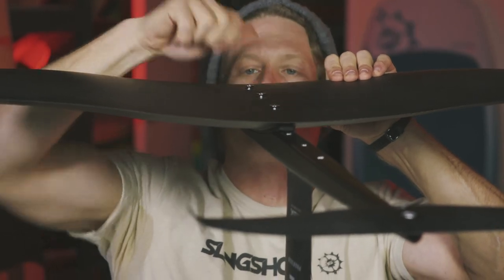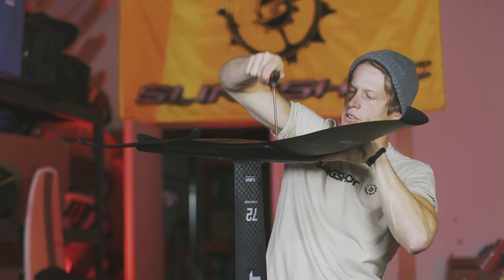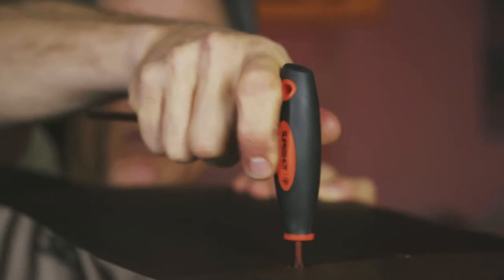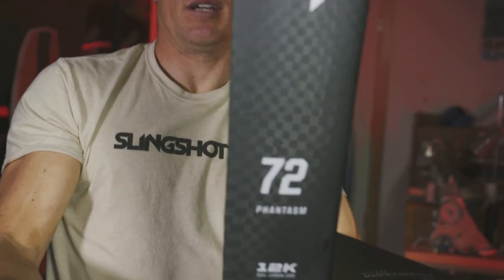Hand tighten down and give a firm tighten to ensure the parts fit well, then give it your final torque. Set that down and now your foil is fully assembled and ready to shred.